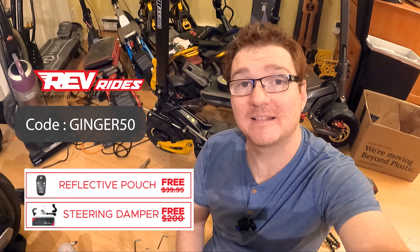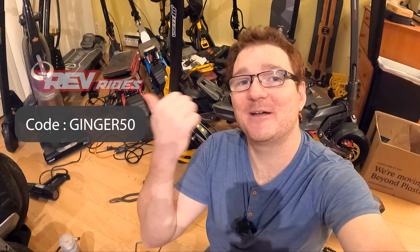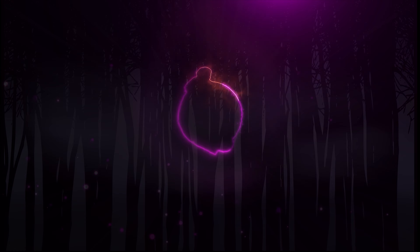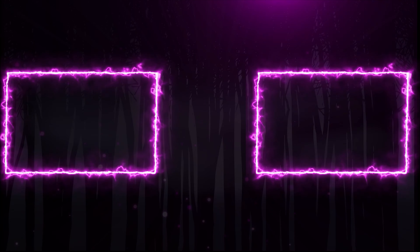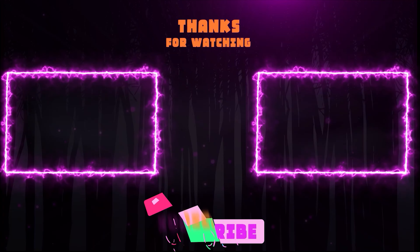Well, that was a little bit more work than I thought it was going to be. I've never installed a damper before, but I'm glad I got one on there now — it's on the VSET 10 Plus. When you buy the VSET 10 Plus from RevRides right now during the fall sale, you get one of these dampers for free, so you can reduce your likelihood of getting speed wobbles and make it a nicer, more secure ride, allegedly. We'll take it out for some test rides and I'll let you know how it performs in the next few days. Thanks for watching, and I'll see you guys for the next episode.